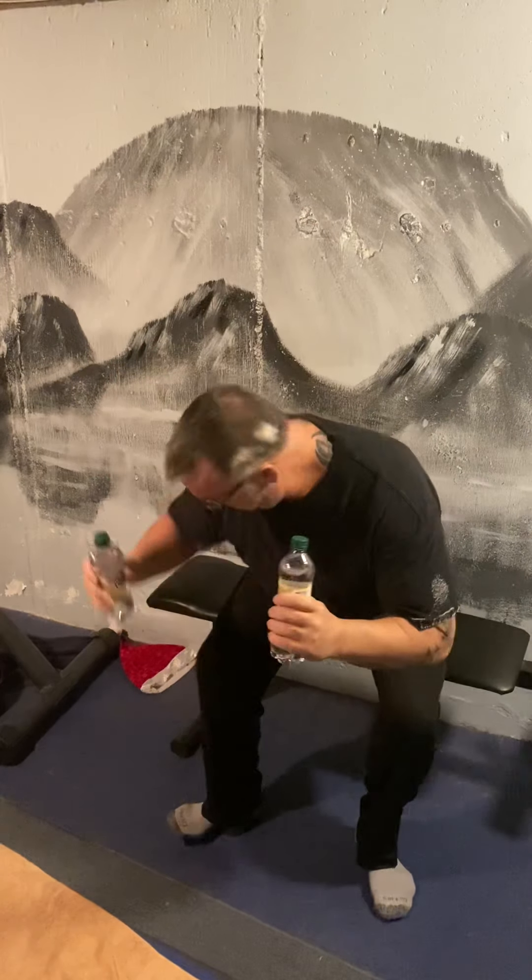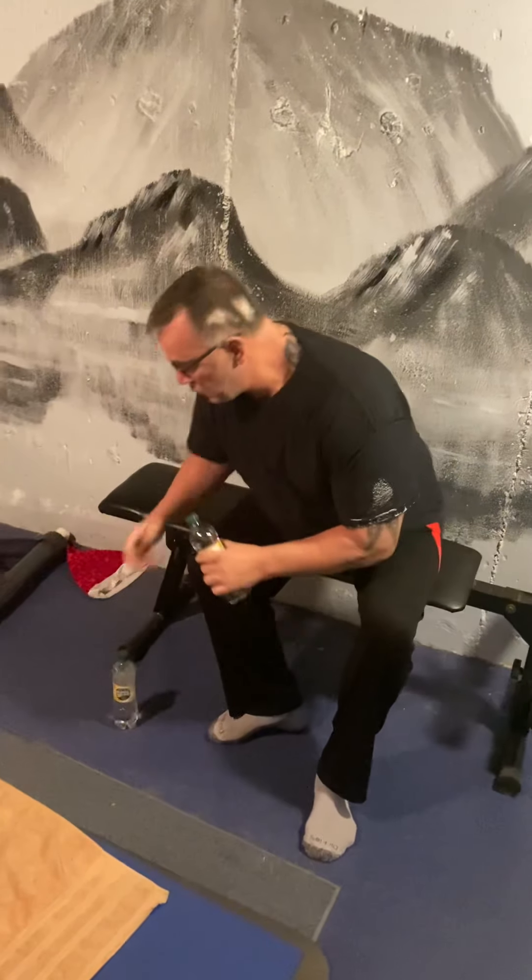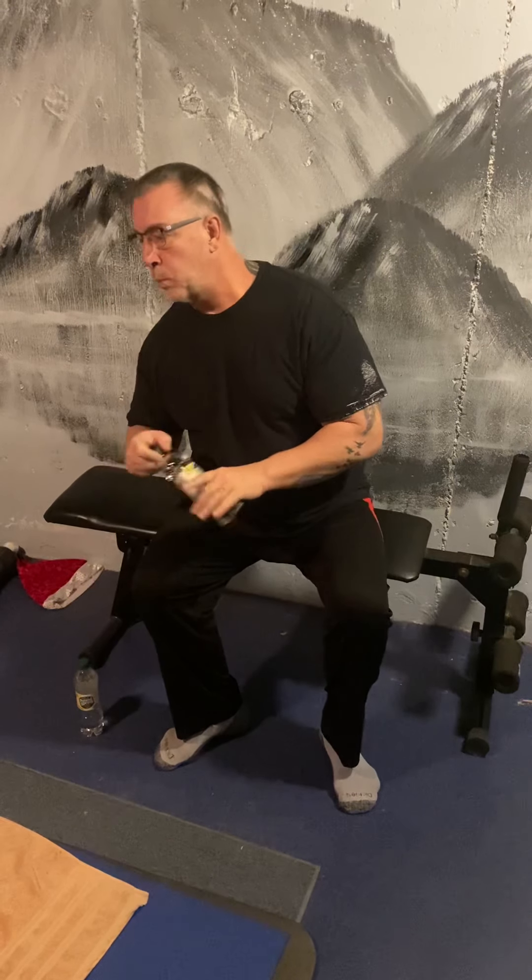Let's do a couple more. And with that, let's put the bottles down. We're going to have our hands resting on the invisible table. We take a big breath in — and out. And a big breath in — and out. Breathing is very important. We have to keep the lungs very strong.